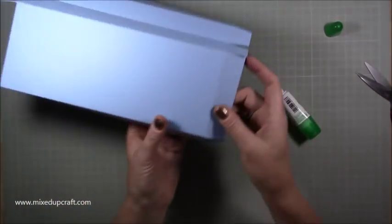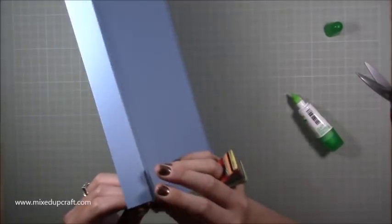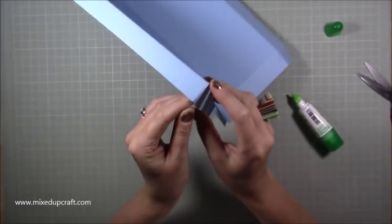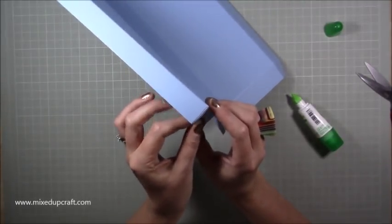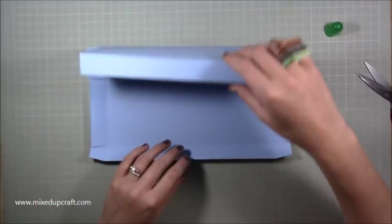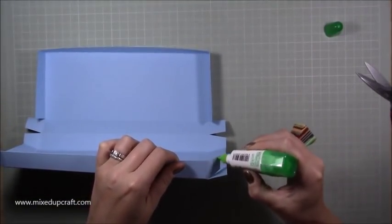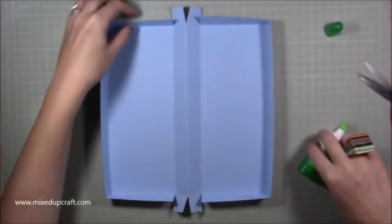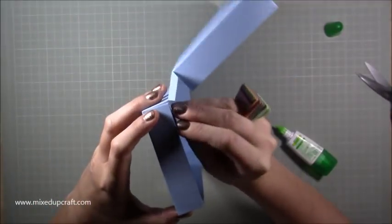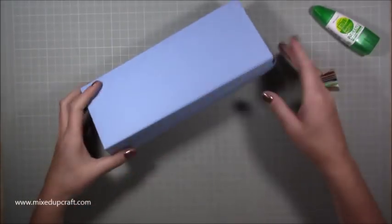That one looks nice and neat. Go around to the other front corner and pop some glue. Keep making sure it's nicely lined up — always line it up with the adjacent side, not with the wedge piece, otherwise it'll be crooked. Do the same on the outer sides, then flip it over and bring down the remaining pieces, always ensuring a nice right angle. So now you've got both sides like this.